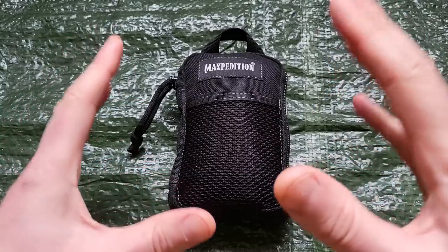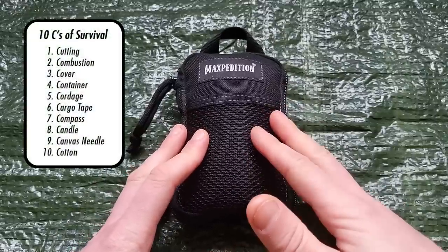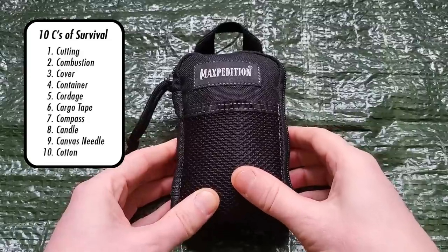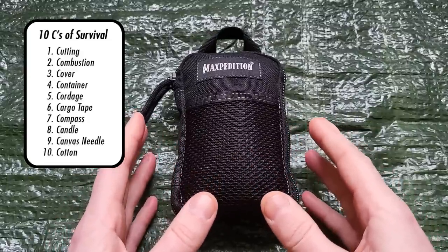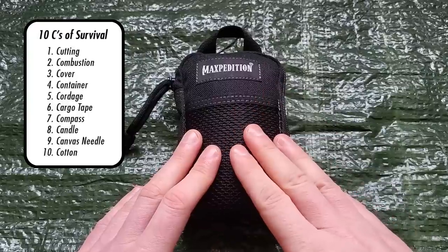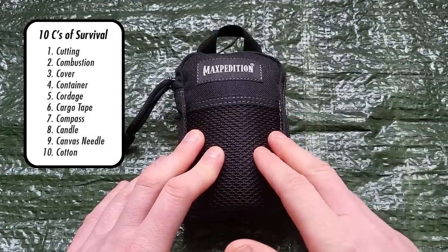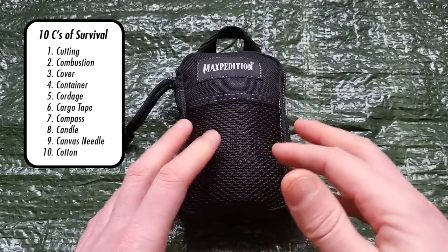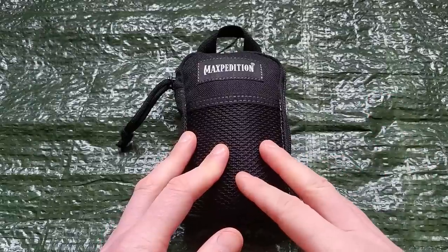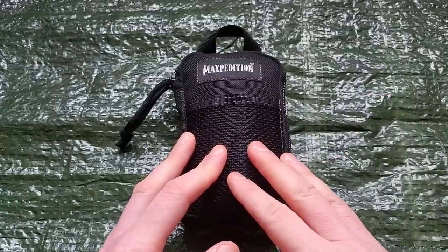All 10C's plus more that I'll get to are contained in this pouch. This, by the way, is a Maxpedition micro pocket organizer. Let's open her up and I'll show you what's inside. I'm not going to dwell too much on the philosophy of use behind the 10C's or the 5C's of survival. You likely know that already. If not, there's a ton of good videos on YouTube that you can learn from.